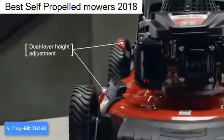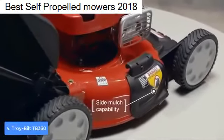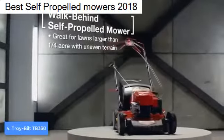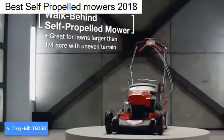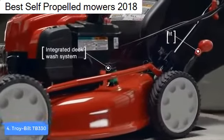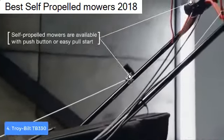Another great thing about this model is that it has a three-in-one convertible mulching and cutting deck that lets you choose between bagging, mulching, and side discharging with the included 1.9-bushel grass catcher, so you will have enough space to have your grass properly captured.